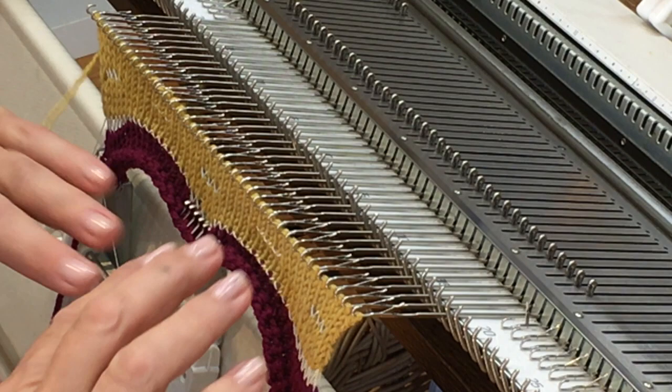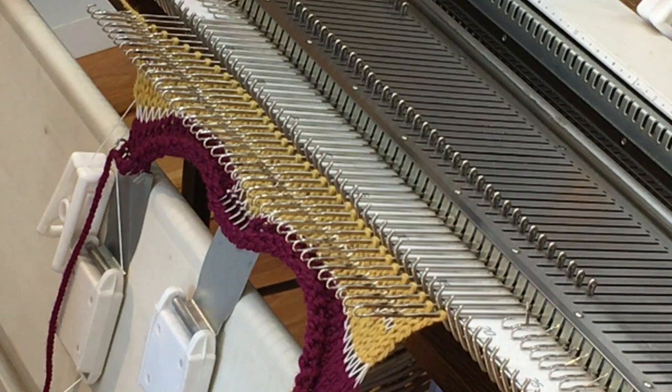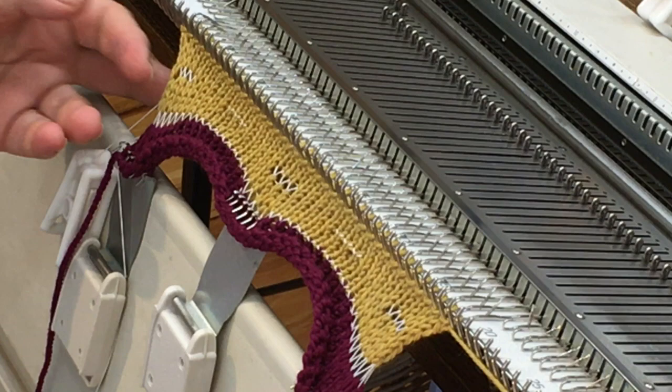Now I'm going to push all the stitches back on the needles, re-thread the carriage, and knit one row across — that's what's going to give me the turning edge on the band. Now I'll do one more row of garter stitch.